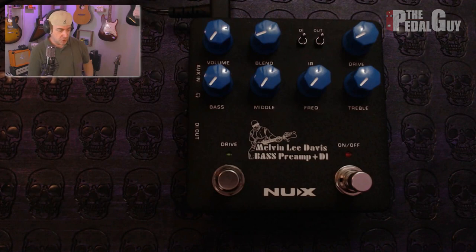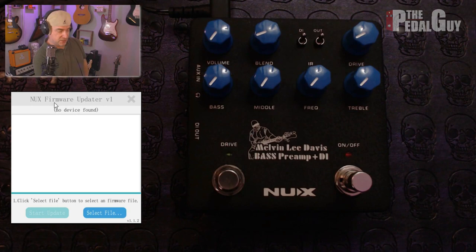Before you get started, you want to make sure you go to the NUX website and download the updater for the Verdugo pedal that you're going to update. In this case, we're doing the Melvin Lee Bass Preamp. Once that's done, launch the updater on your desktop, and you can now see that it says "no device found" — that's because we haven't put the pedal into device update mode yet.